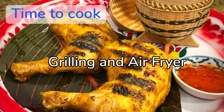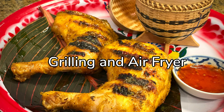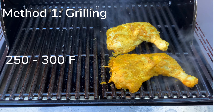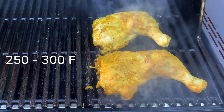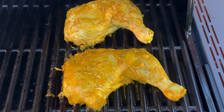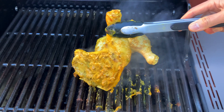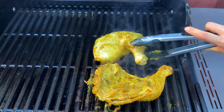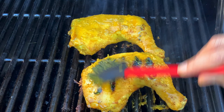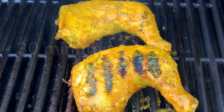I'm going to show you two ways to cook: one, grilling, and two, air fryer. Start with grilling — oil the grill first at medium heat, about 250 to 300 Fahrenheit. Press the chicken skin side up, cover it, and check every three to five minutes and flip to the other side.